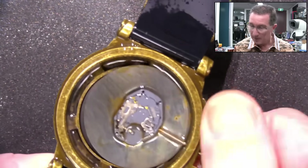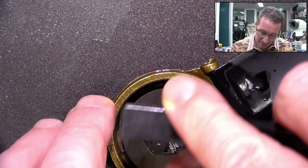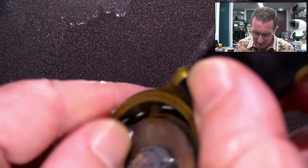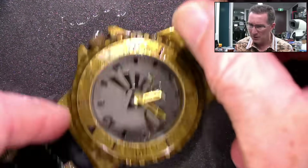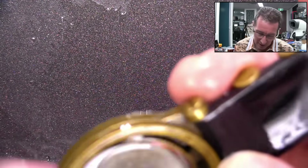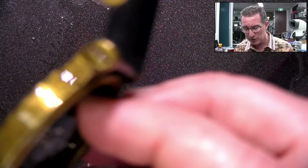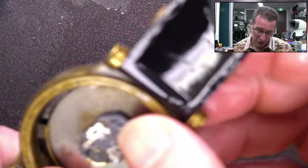Get that in there. Rotate that sucker — give that another scrub. Isopropyl is actually not good for watch movements because the jewels are often covered in shellac or other coatings. The isopropyl can attack that — it's not good. It's a solvent which will actually attack that, so you can actually ruin your jewel mounts and stuff like that.